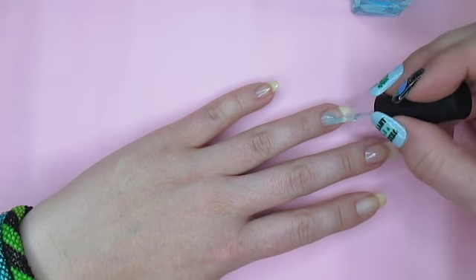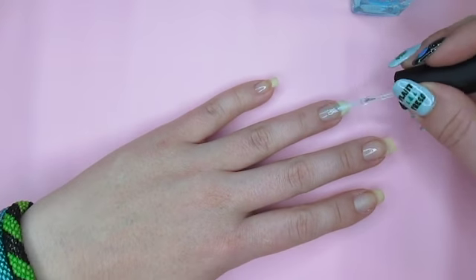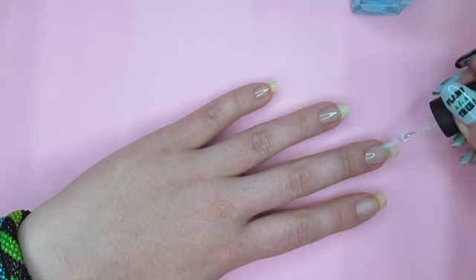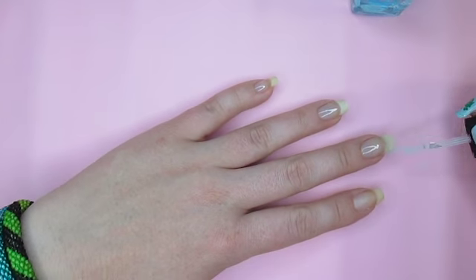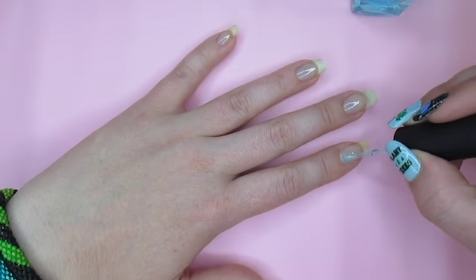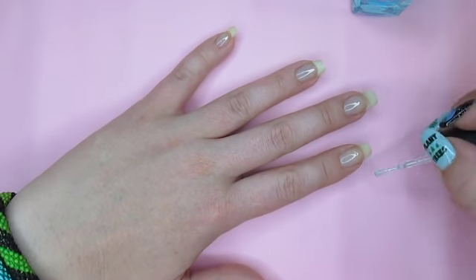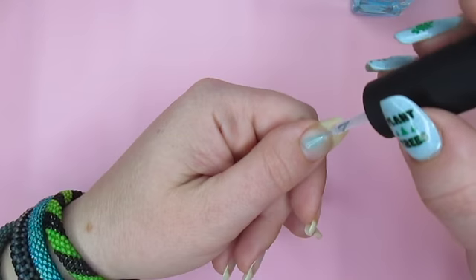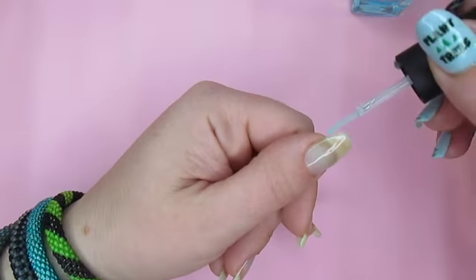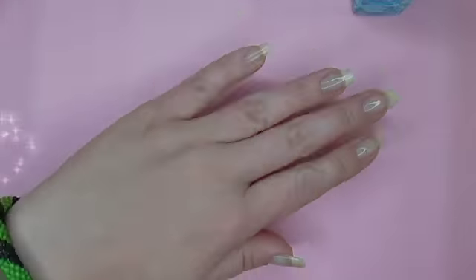Let this coat dry. I like to wait about 10 minutes between coats when I have enough time, but you definitely want to wait at least three minutes. There's no maximum dry time between coats, so if you need to stop in the middle of your manicure to do something else, you can always come back and add another coat later. I do recommend adding a top coat if you're taking a long break, because that will keep the polish underneath from chipping or smudging. I've never had any issues with adding polish over a top coat.